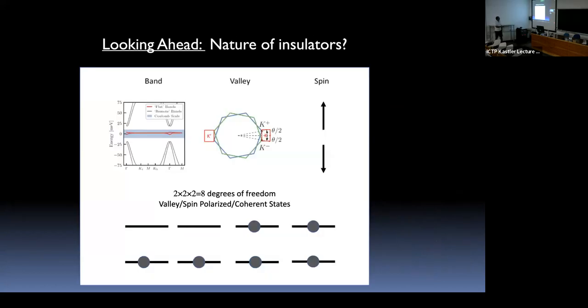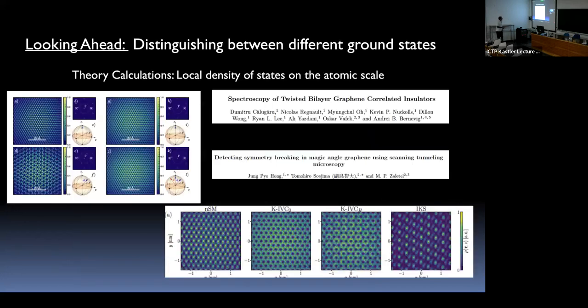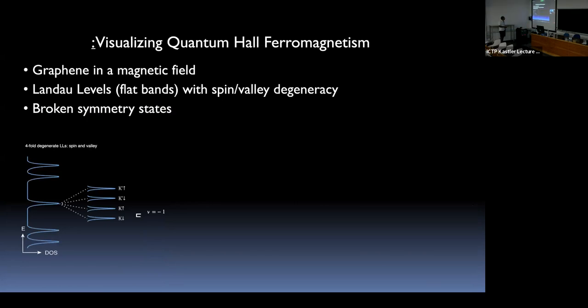Looking ahead, we want to understand the nature of the insulating state. Working with Andrés and Mike Zalatel in collaboration, they have computed different types of correlated insulating states and the local density of states in real space. Some of these states have very sharp signatures if you can map their wave function in real space on the atomic scale. The motivation partially came from a recent experiment where we went back to monolayer graphene.